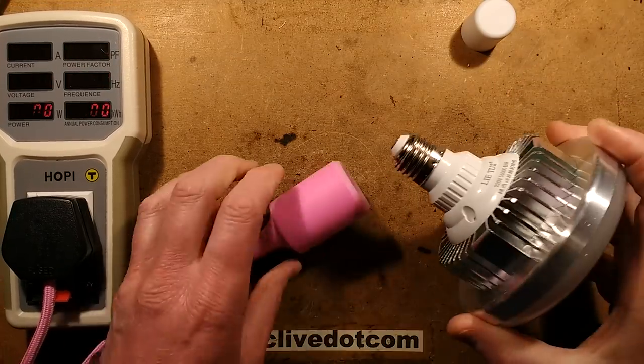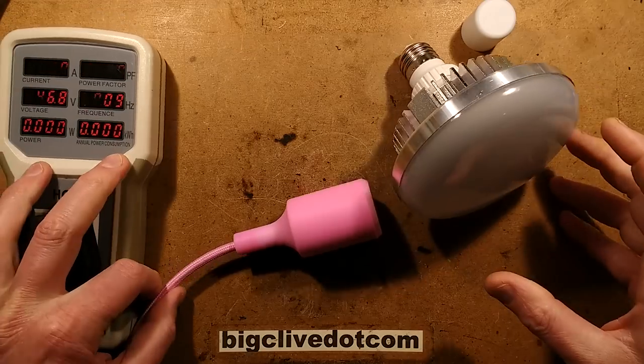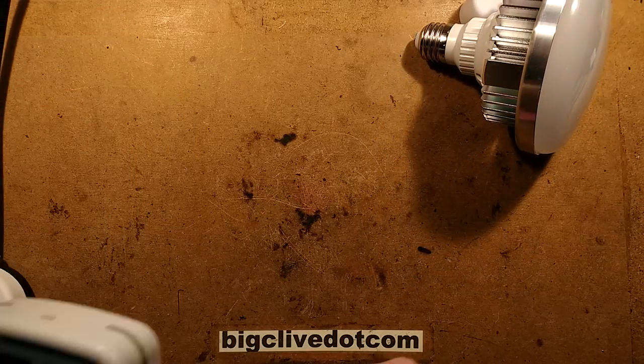A 22 watt lamp — lovely. It's still a fairly high power lamp.